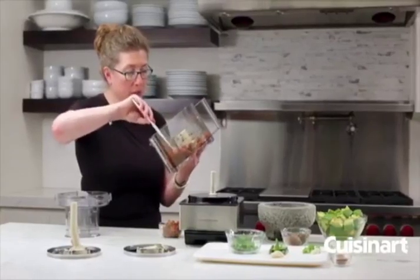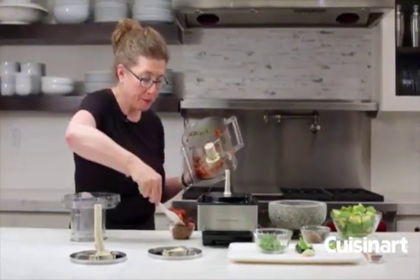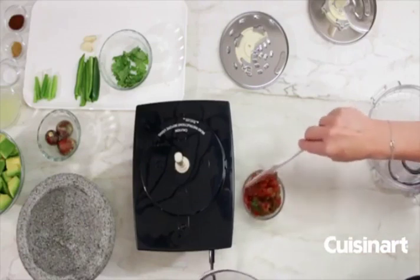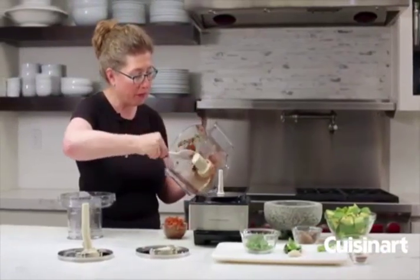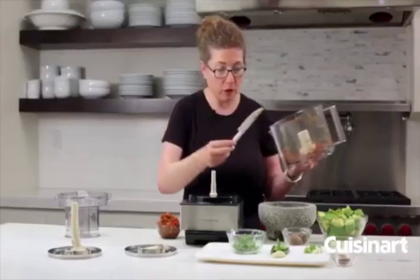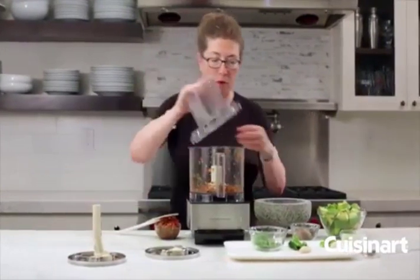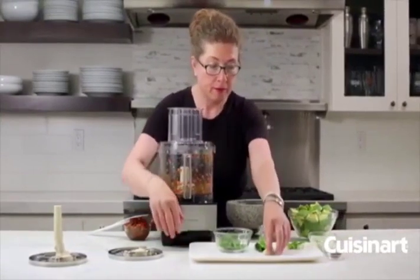I'm going to reserve some of this so that when we put the guacamole together at the end it'll still have some chunky tomato. Just remember that whatever you put in the bowl first — if it stays in there the whole time while you're chopping, mixing, or pureeing — that will be the smallest thing at the end. So the next thing we're going to do is, with the machine on and running, drop in the garlic and the jalapeño through the feed tube.